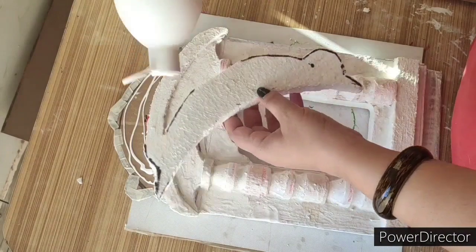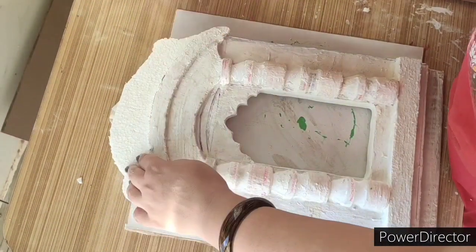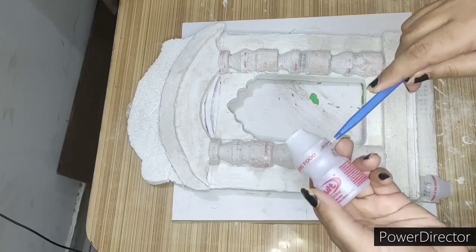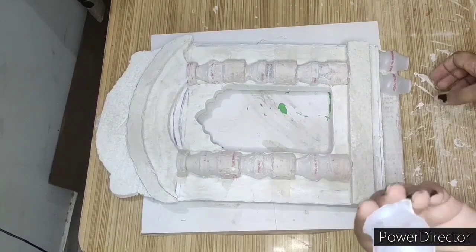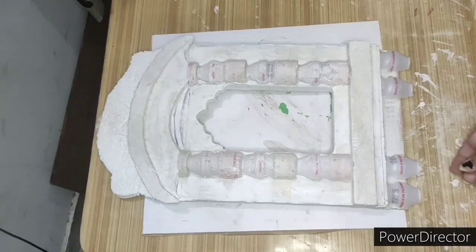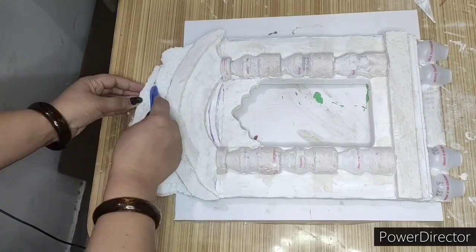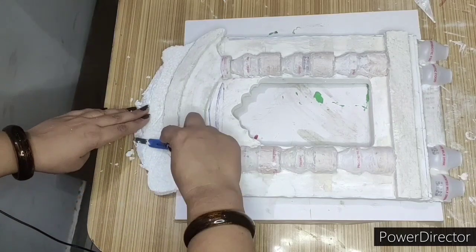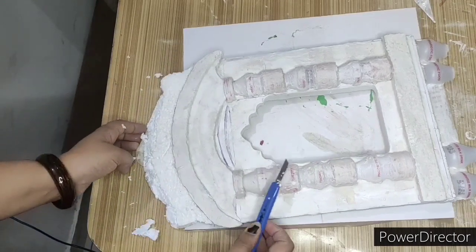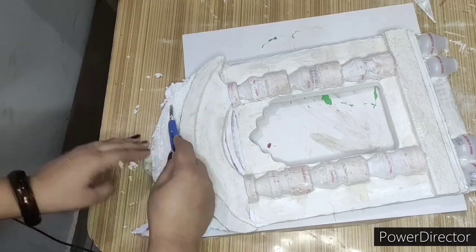I am using MR Fevicol and Marvel Dust. Now I have to apply it on the top. I will set it with Fevicol here. If you leave it, it won't set — you have to put something on it. I have to apply it on the bottom. I will use this knife from the bottom.